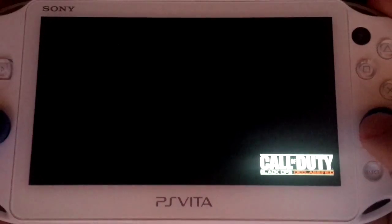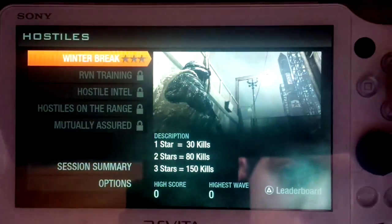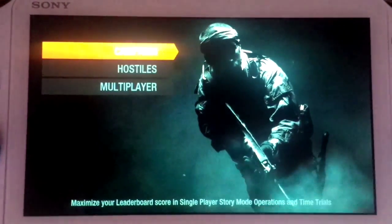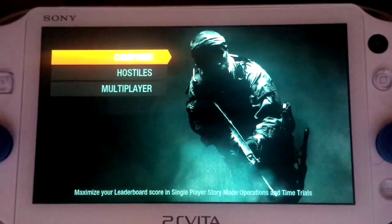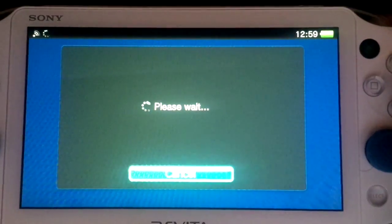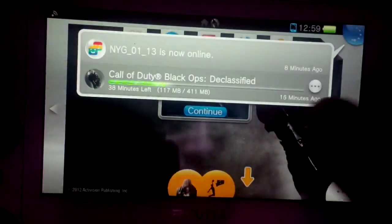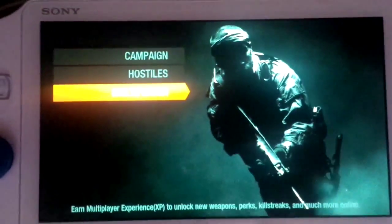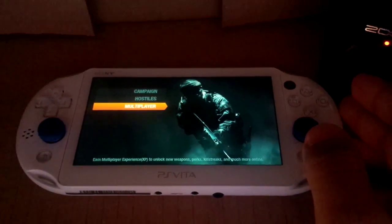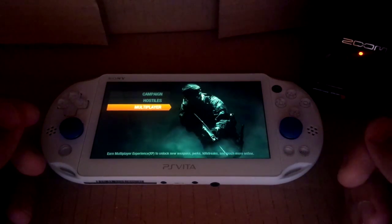So that's Call of Duty Black Ops Declassified for the PlayStation Vita — leveled up to level two. That's all I have to say for this game right now. My review will be coming if I actually get attached to it. I'm not really bothered with the review because this game is only good in multiplayer, and it wouldn't let me use multiplayer because it's updating. If you enjoyed this video, give it a thumbs up, let me know in the comments, and I'll see you in the next one.